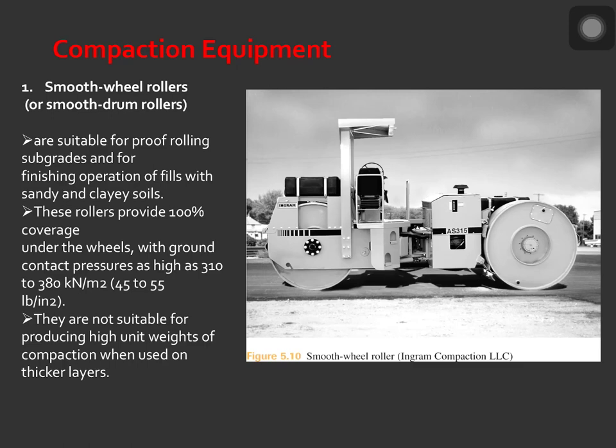Smooth wheel rollers or smooth drum rollers are suitable for proof rolling subgrades and for finishing operations on fields with sandy and clay soils. These rollers provide 100% coverage under the wheels with ground contact pressure as high as 310 to 380 kilonewton per meter squared. They are not suitable for producing high unit weights of compaction when used on thick layers.